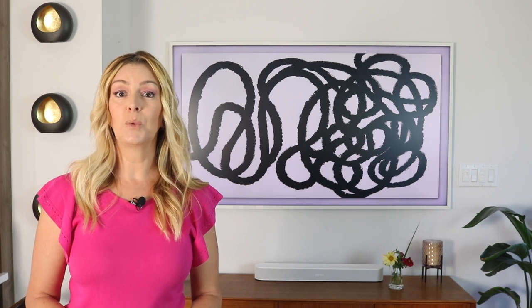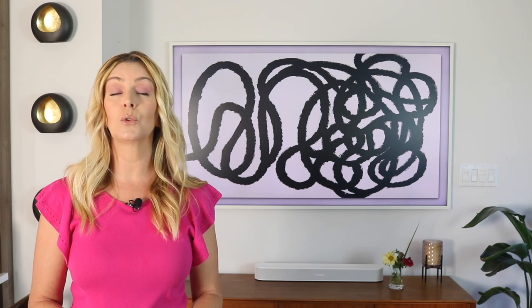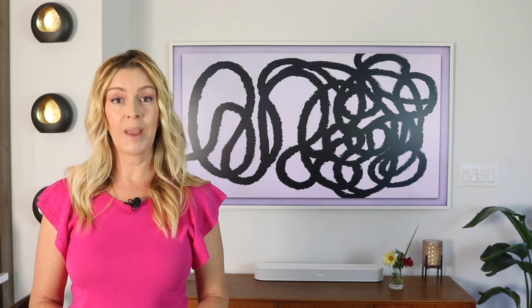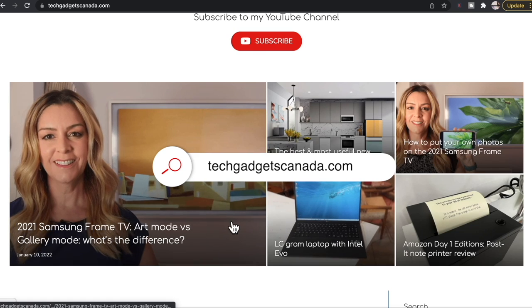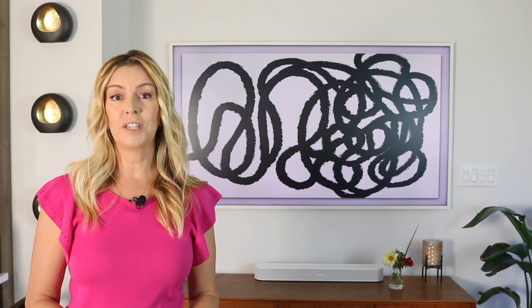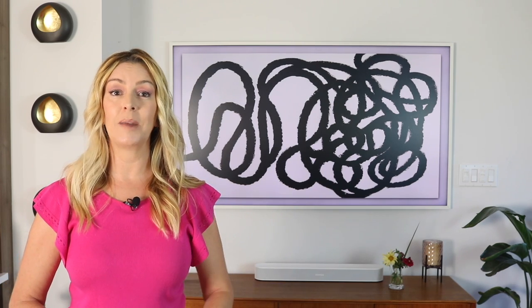The 65-inch 2022 The Frame that I bought sells for about $2,000 US dollars or $2,600 Canadian, and you can get it from Amazon. If you want to read this topic or reference any of what I've talked about here, head over to TechGadgetsCanada.com for a full write-up. There, you can ask me any questions you have about the Frame TV, or of course post them here in the comments below.